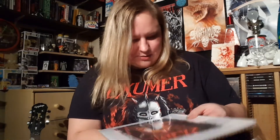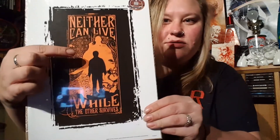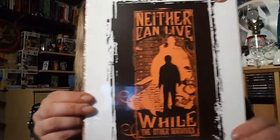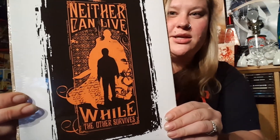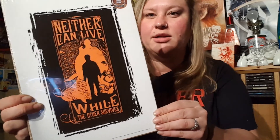It looks like we've got another poster, another Geek Gear exclusive. 'Neither can live while the other survives' — and it's got Harry there with Voldemort in the background. Again, great print. I love the orange and the black on it — if this was the October box, just the colors feel very fitting.